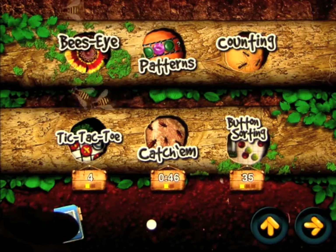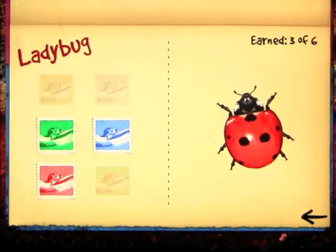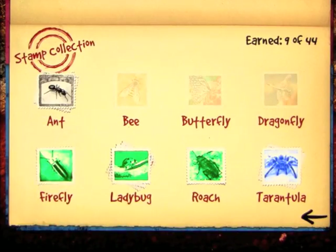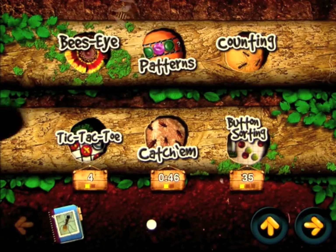On screen one, as you go through the puzzles you can collect stamps, and then as you collect the stamps you can look at the insects in more detail, which is very cool.